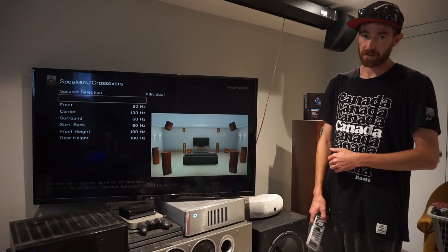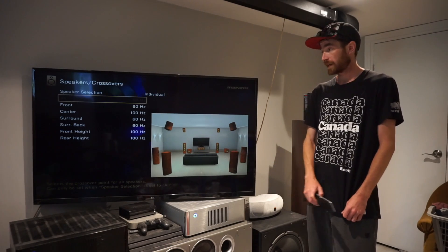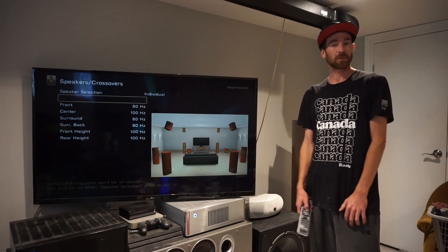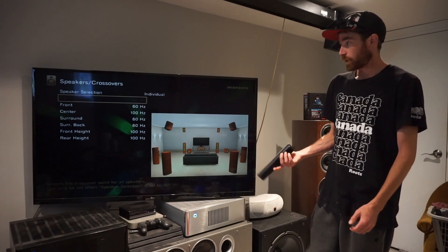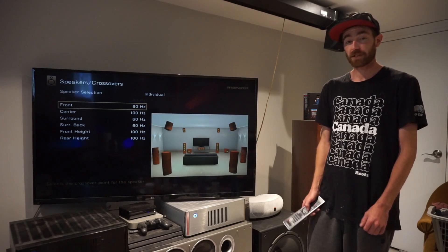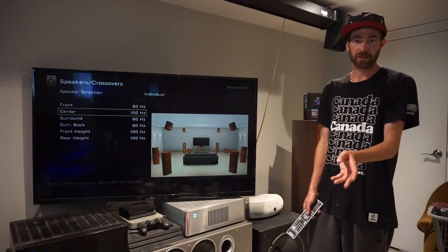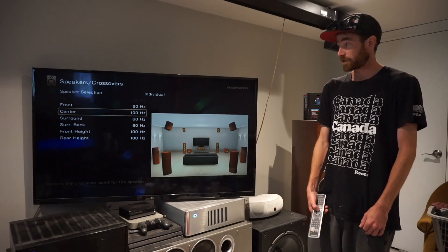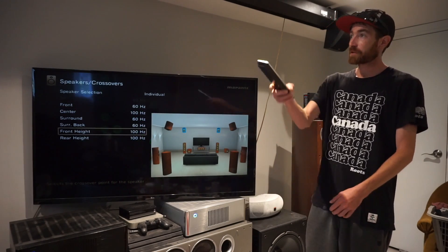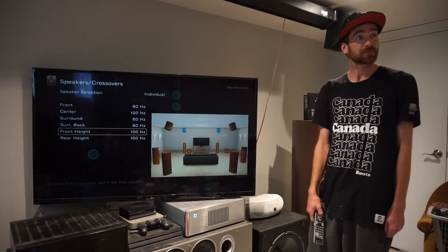What you want here is, if you have towers as surrounds, your Odyssey will have set it up probably to like 40Hz. What I do here might not necessarily work for you, but because I have the Polk RTI A9s, we have them set to 60Hz, and I'll show you why in a minute. Our center channel — I just use it like it's a small speaker — so it's set for 100Hz, same with our heights here, they're just little speakers and only 100Hz and above.